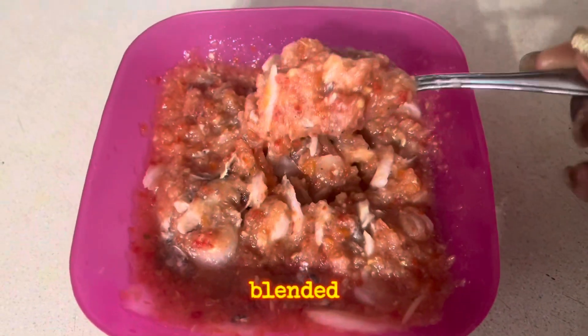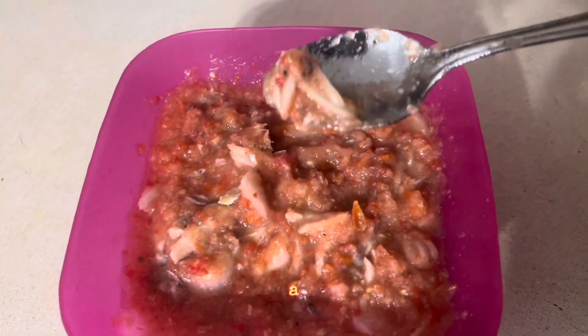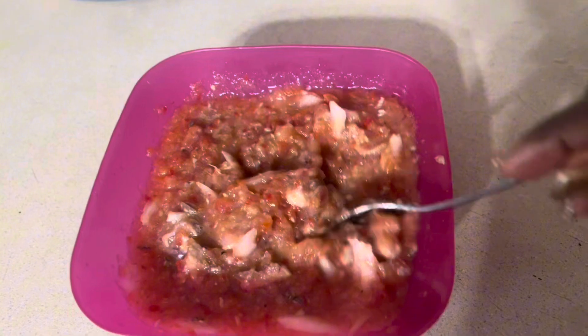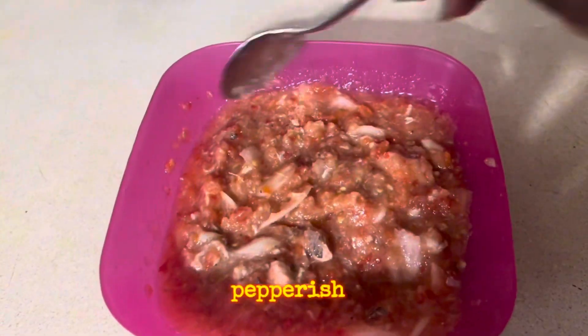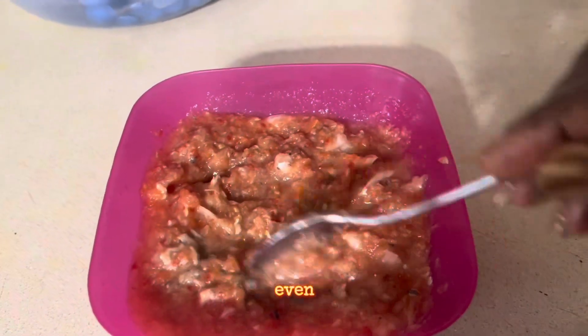I blended my tomatoes, onion, and pepper. I chopped a little bit of onions and added that in too. It's very yummy but it's very pepperish — be careful if you don't like too much pepper.